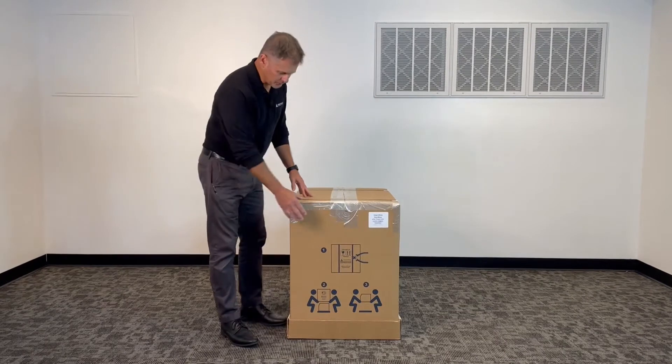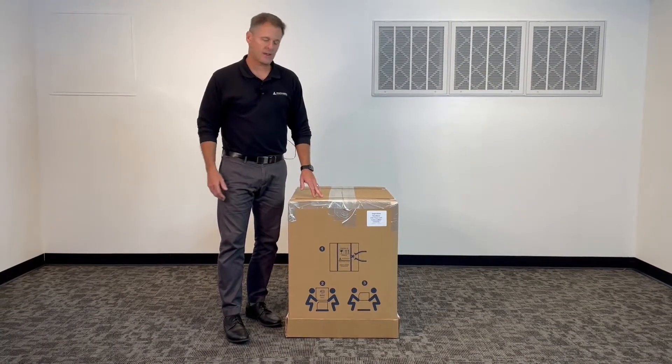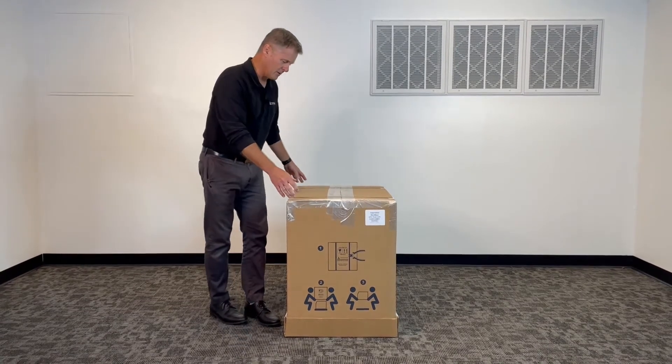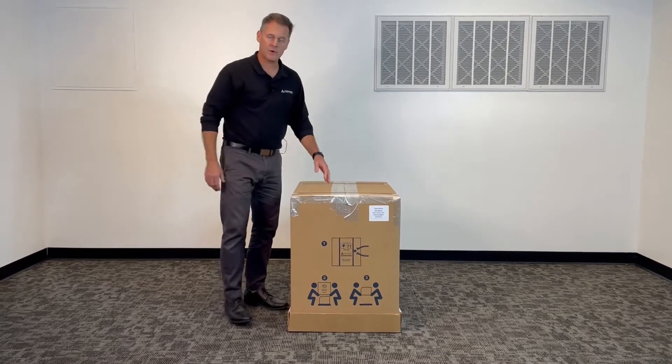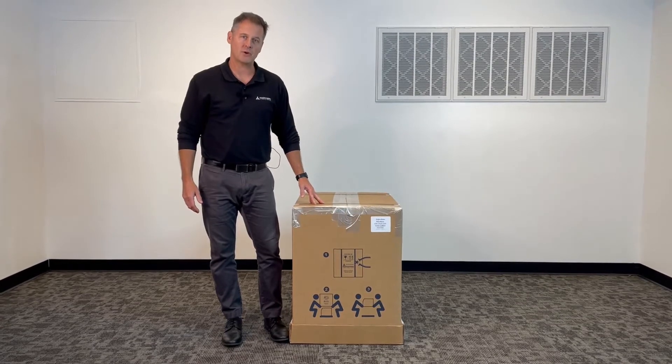On the front of the box, you'll see how to remove the sterilizer in three easy steps. The first step will be removing the shipping straps from the container. The second step will be removing the top of the box from the base. And then the third step will be placing the sterilizer on the tabletop where it will be used. Now let's get started.